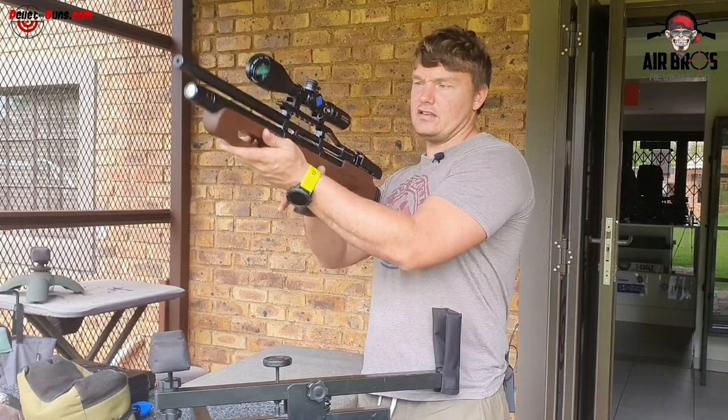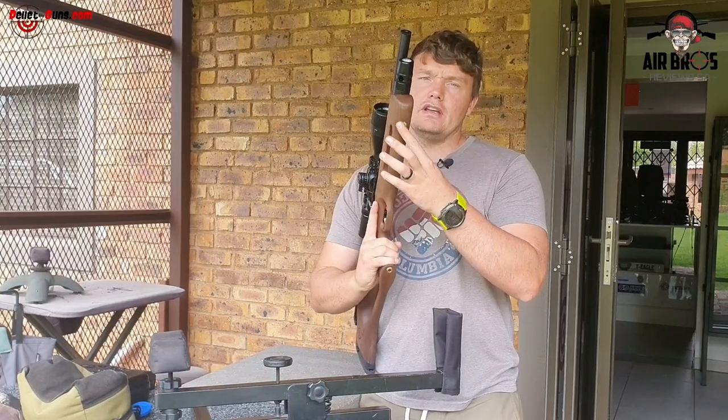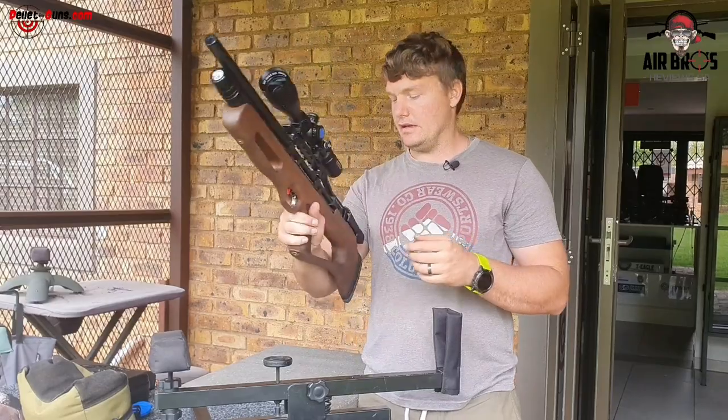It's also got a little bit of checkering here so you don't slip. And they've put in a small hole where you can put a sling swivel stud in, so you can attach a bipod on there.